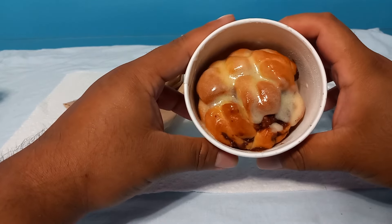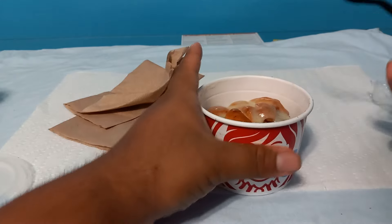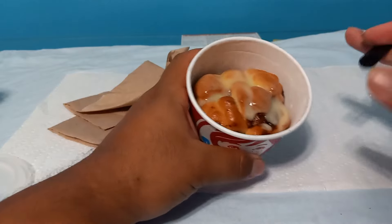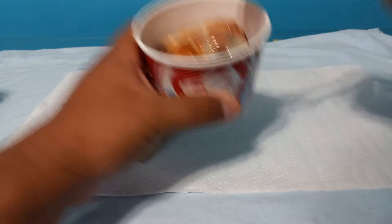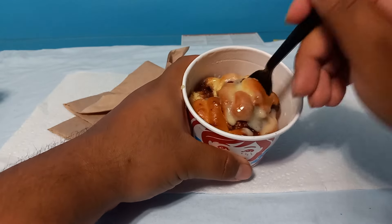This is what it looks like — it looks like a balled-up Cinnabon with that cream thing on top. It's kind of timid heat. I just got this and it smells like Cinnabon, smells just like you're eating an actual Cinnabon. Let's try this out. Mmm, it actually tastes pretty good.